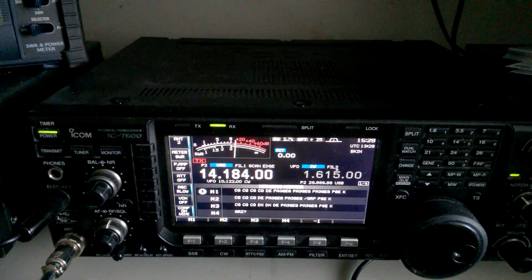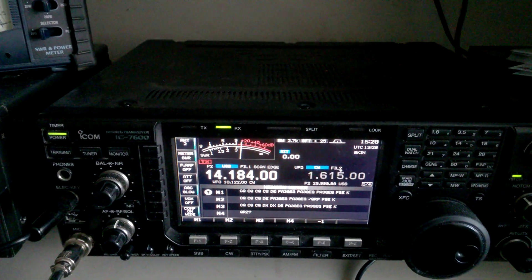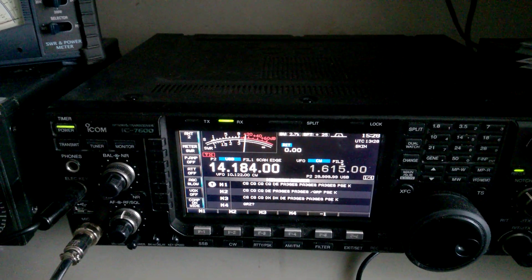This is a good example. We have about 10 over S9. Now let's see if we go to the normal position again for the Echo Delta station.